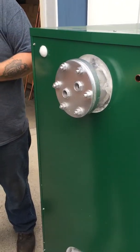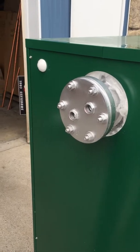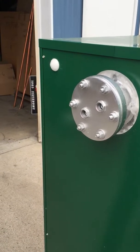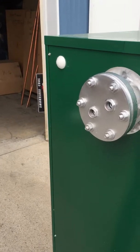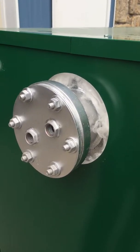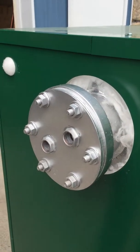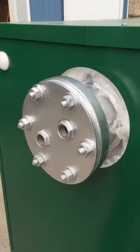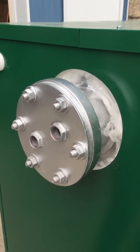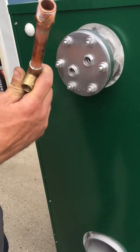This is what they call the domestic coil. You run your drinking water — domestic water — through this one. There's a coil inside the jacket with fins on it; that's a heat transfer unit. You're going to transfer the 140 to 180 degree water temperature in your boiler over into your domestic hot water.